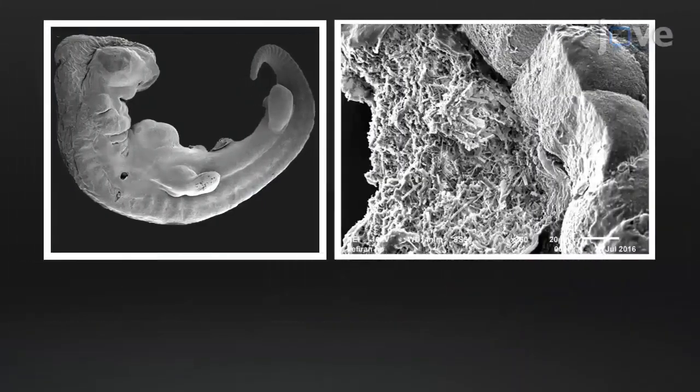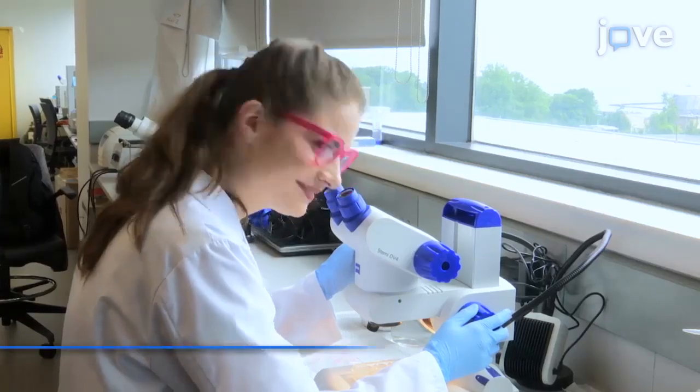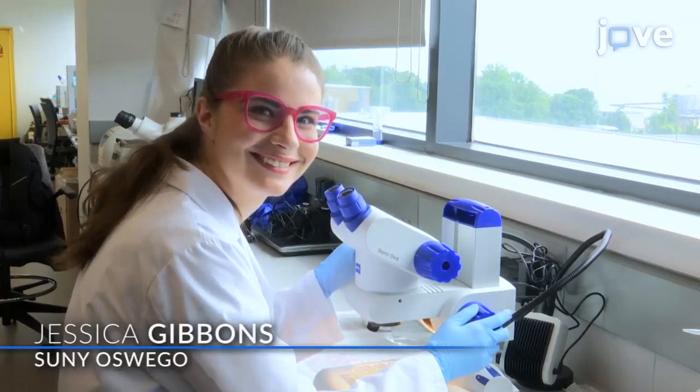We have standardized sample preparation protocols for imaging painted turtle embryos, rigid egg shells, and fungal cultures using scanning electron microscopy. These comprehensive methods use subtle alterations to known protocols to process three delicate tissues, allowing the differentiation between original structures and processing artifacts. Demonstrating the procedure with me will be Jessica Gibbons, a graduate student from my laboratory.